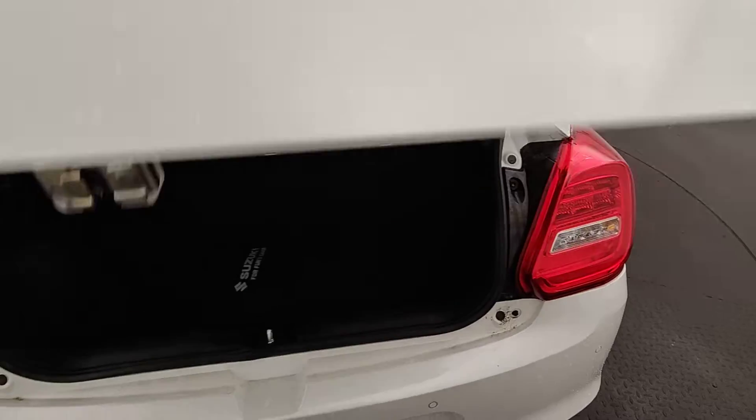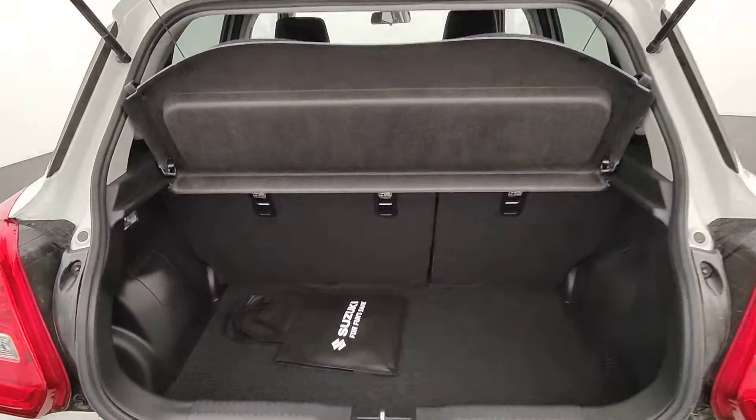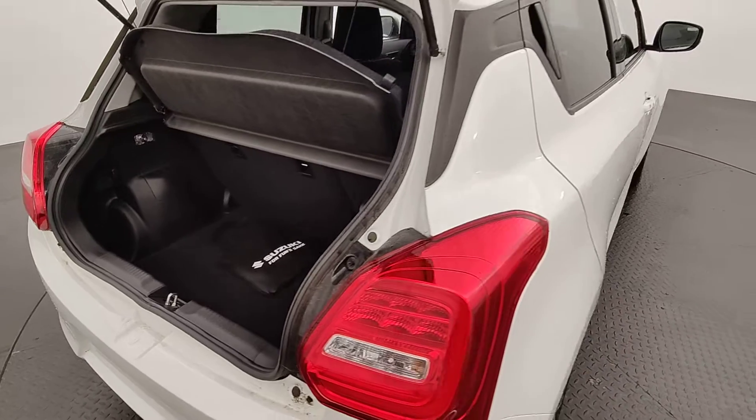For being such a sporty car you still have a lot of practicality guys — heaps of boot space, a privacy shade, three anchorage points across the back to take all the family, and a little light on the side. Suzuki really do think of it all.